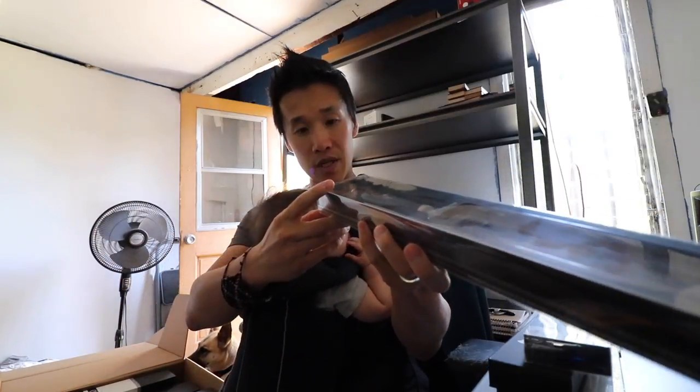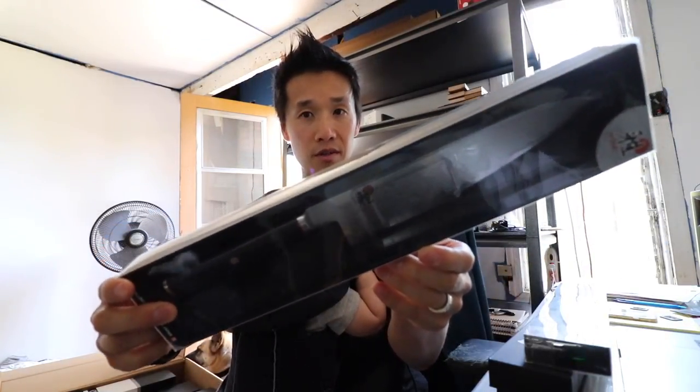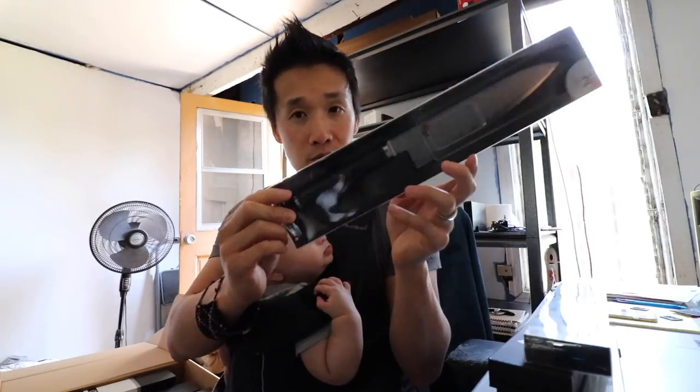And we have the Miyabi — I believe this is the Kaizen. So this is more the Kyoto profile, not very tall, which is still very nice.